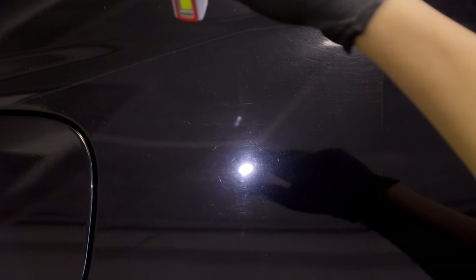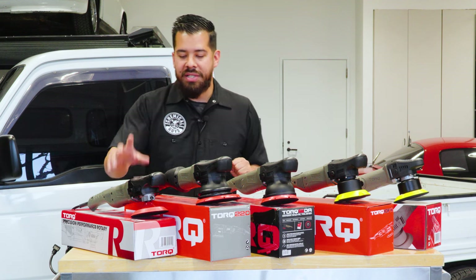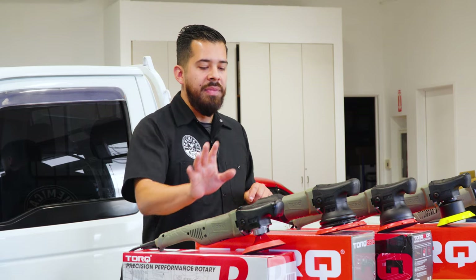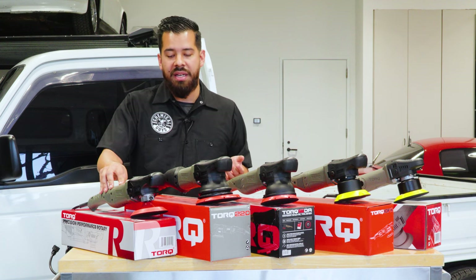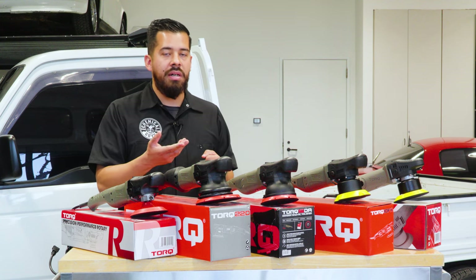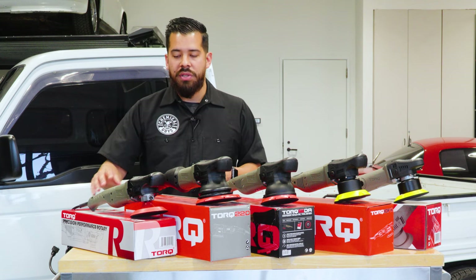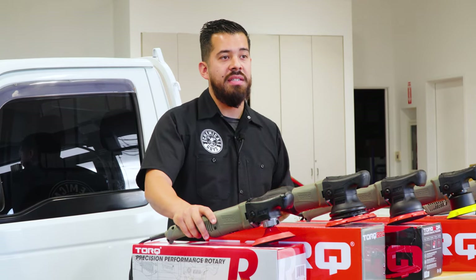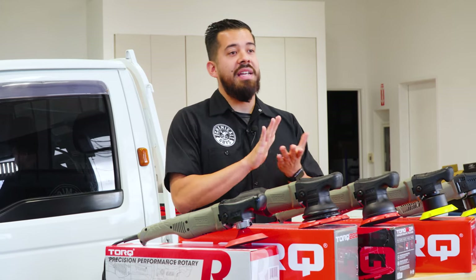A scenario where you'd use the Torque R rotary would be a heavily neglected vehicle — deep scratches, heavy swirl marks, a vehicle that's been sitting for 20-plus years with heavy oxidation and no shine. However, because it spins on one axis at high speed, staying in one area too long or polishing a sharp edge can burn the clear coat. So you definitely want some experience before using a rotary, though they're incredible machines once you know how to use them.